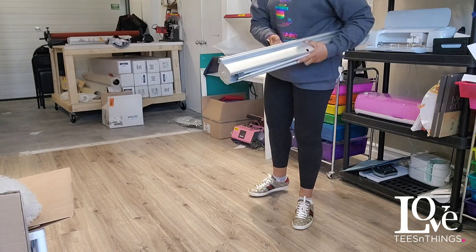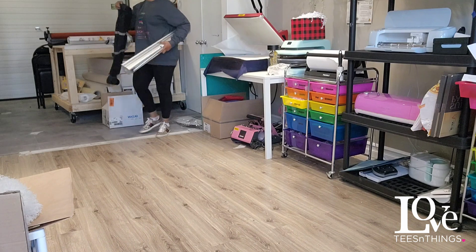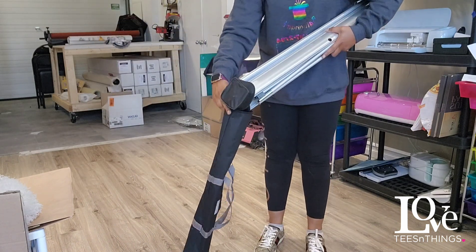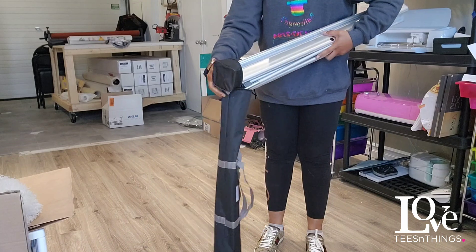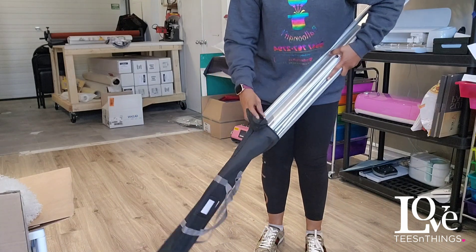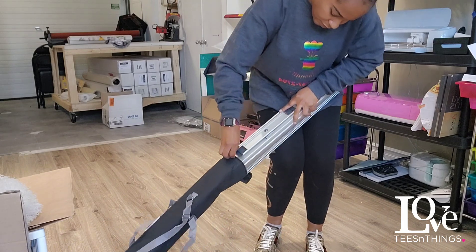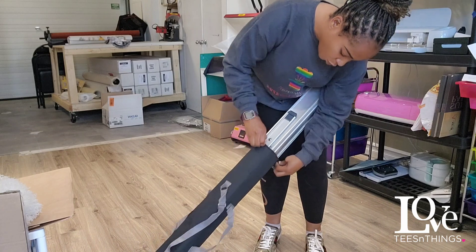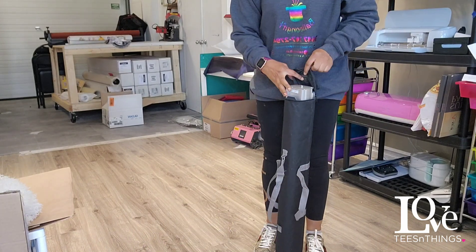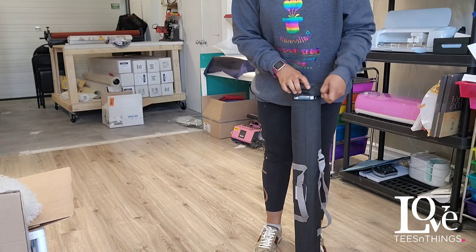It goes into a bag — I'll show you a bag in a minute. So it goes into this bag and it's totally compatible. It goes right in, totally like this. And this is perfect for marketing, showcasing your brand. You zip it up and that's it.